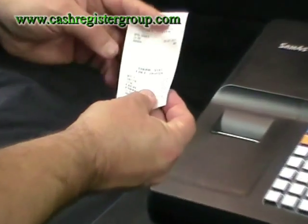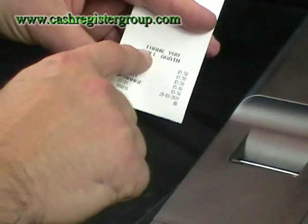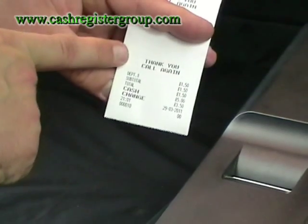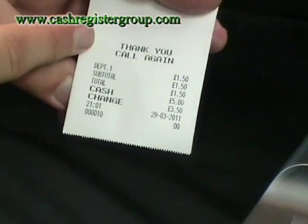This is a thermal till roll so it's very quiet — it doesn't use ink. It then comes up with a 'thank you, call again' message. You can customise this to your requirements: your shop name, VAT number, that sort of thing.